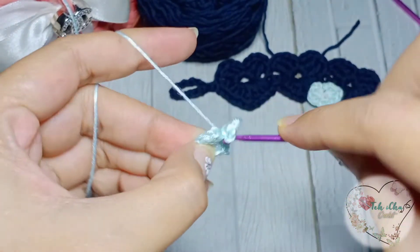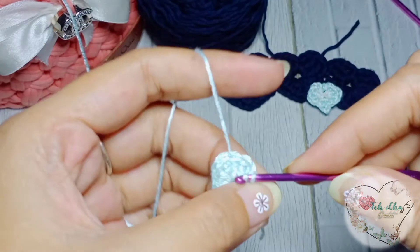Slip stitch just in the middle, slip stitch.